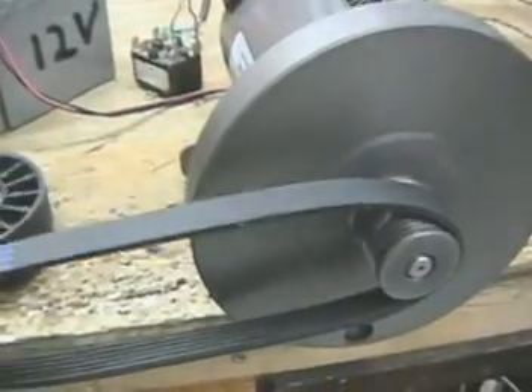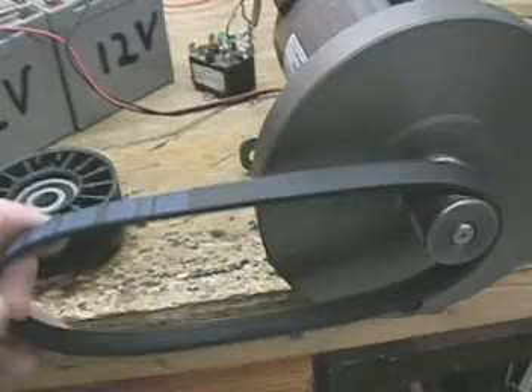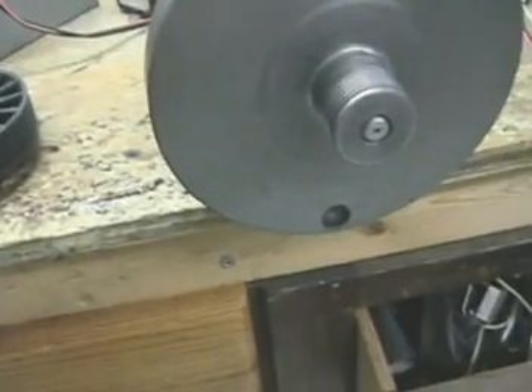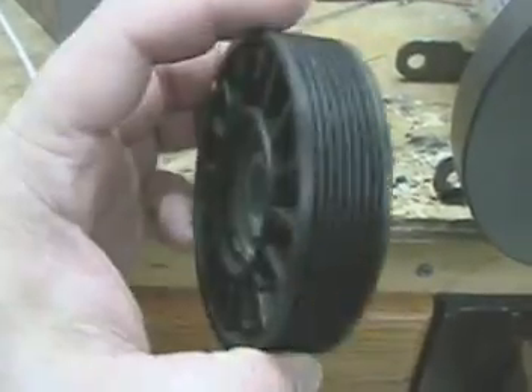This is the belt that was on the treadmill, and if you notice the way this belt is designed, it's going to create less friction than a standard V-belt. I've got this pulley work set up for this.